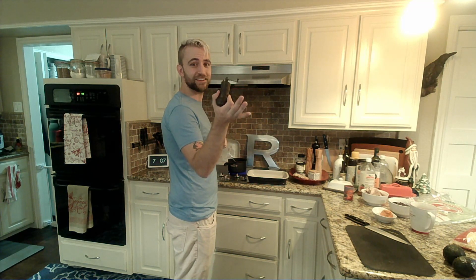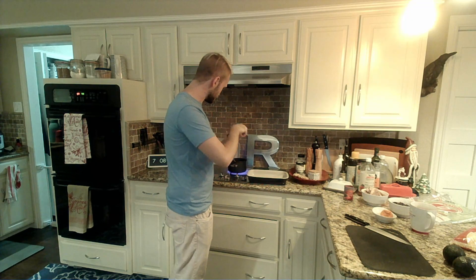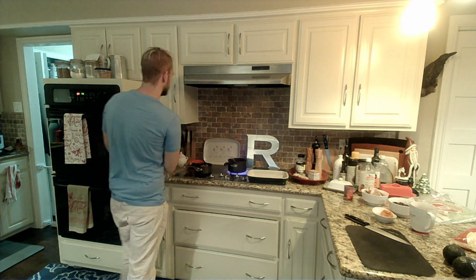I will introduce everyone to my adorable Turkish grinder. I love this stupid little thing. I'm gonna get a little bit of fresh cracked black pepper and add that on in as well.